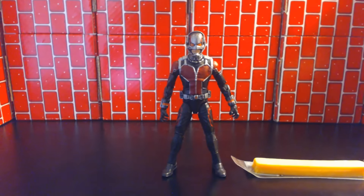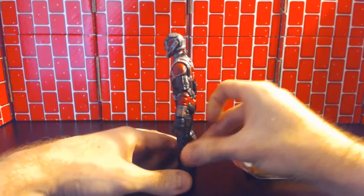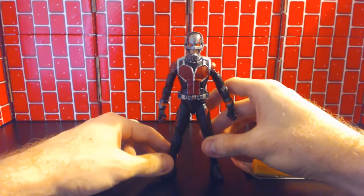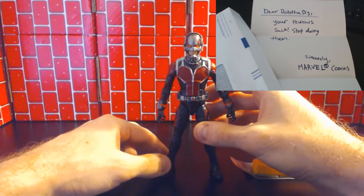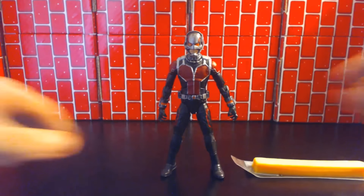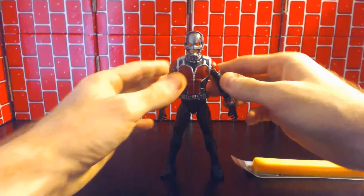Got a letter today from Marvel Comics, a cease and desist letter. When I opened it up I first thought it was about how I was stealing their action figures before they're properly released, but no — it was about how my reviews are terrible and that I should stop doing them. I guess since Marvel's owned by Disney they think they own everything, but I'm not going to stop and honestly I think my reviews are the best.